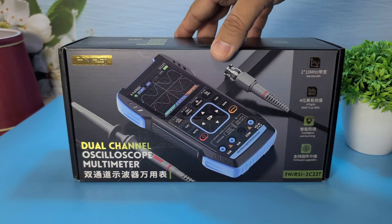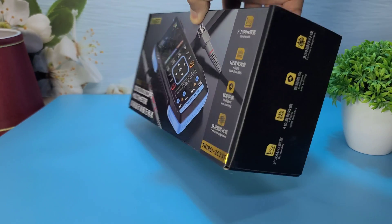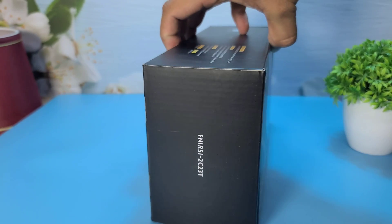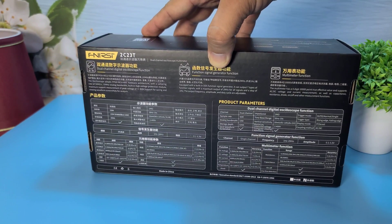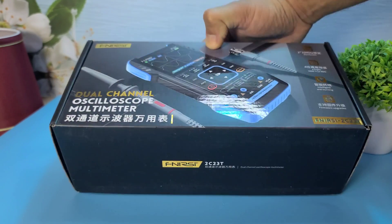Hey everyone! Welcome back to WA Electronics. Today we have an exciting unboxing and review of the Fnirsi 2C23T, a versatile 3-in-1 device that combines an oscilloscope, a multimeter, and a signal generator. Let's dive right in!